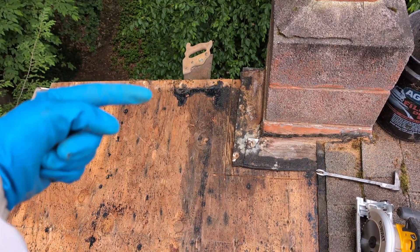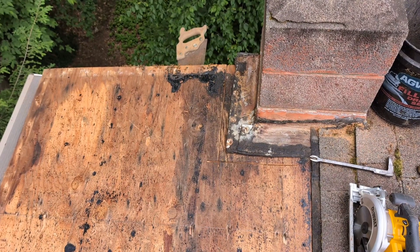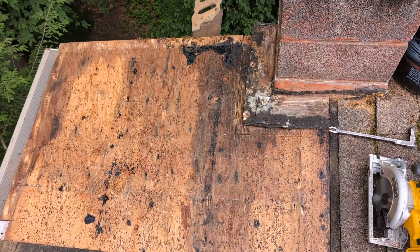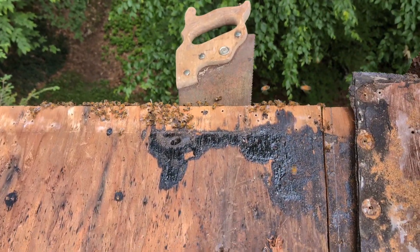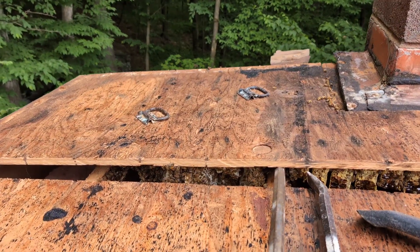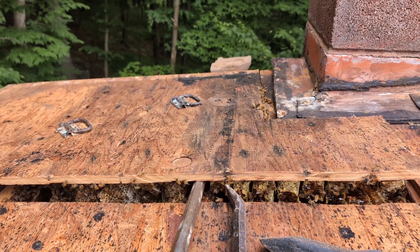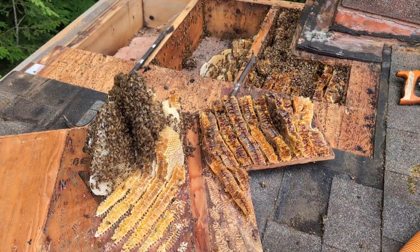I'm going underneath to cut the comb as much as I can. I pissed off the bees — you can see how aggressive they are. This helps cut the comb that's hanging on the top of the plywood. I'm gonna put some handles here and here and try to pull the thing up. These girls aren't happy and they're a little more aggressive than some of the other bees I've taken out. Maybe we'll actually get stung today. There's a lot of honeycomb in there — it's gonna be heavy and probably fall all over the place — but the main thing is getting these bees out safe.